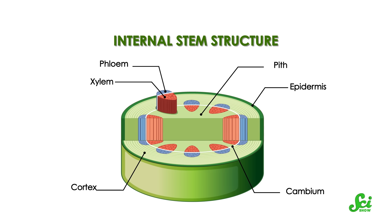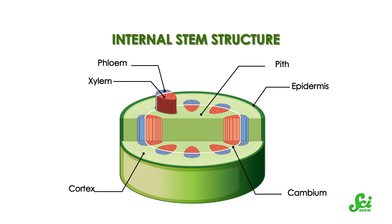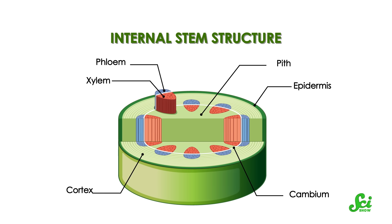And plants use these channels to share not only nutrients and water, but also signaling molecules that affect gene expression, like hormones, proteins, and even RNA. These signals originate in both root and shoot and travel in both directions, which is what makes a grafted plant more than the sum of its parts.